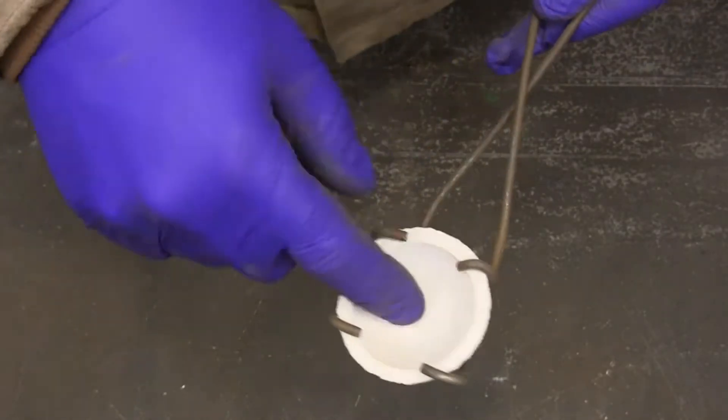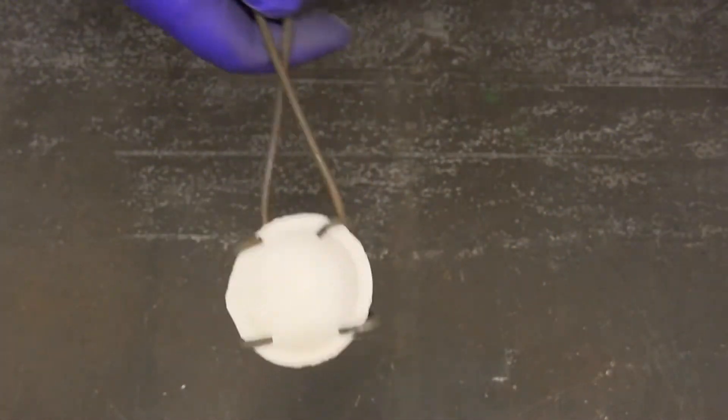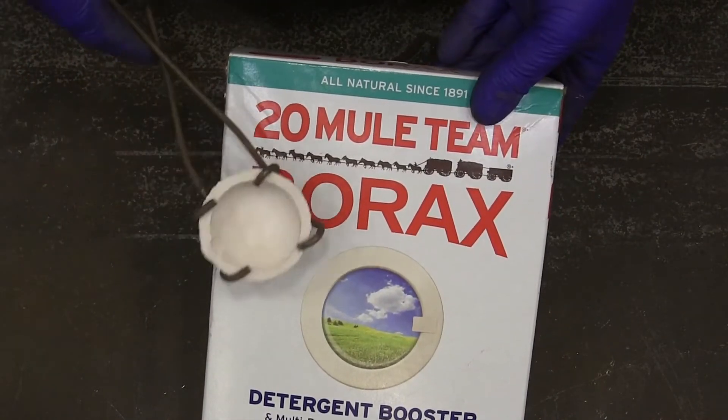This is our crucible in its little holder here, and this is what we're going to use to flux it with. It's just some 20 Mule Team — just straight borax.